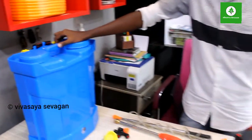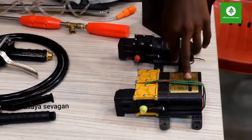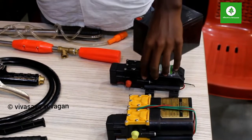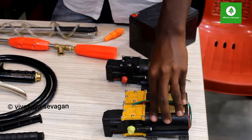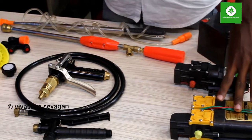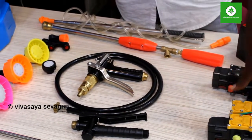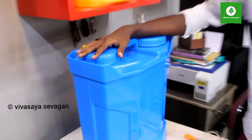You can use a single pump or a double pump. If you use a single pump, you can use a double pump. This is a double pump.